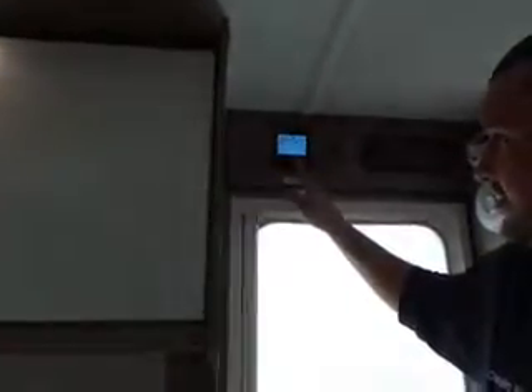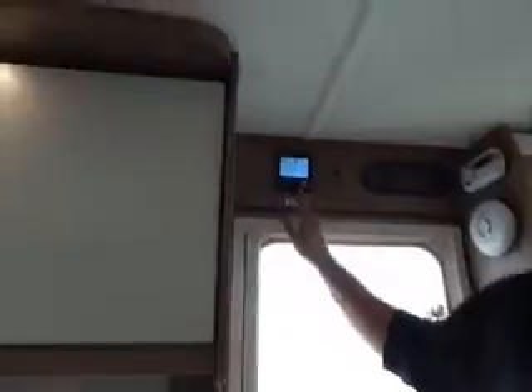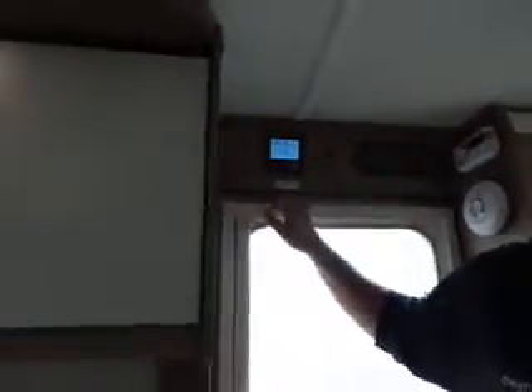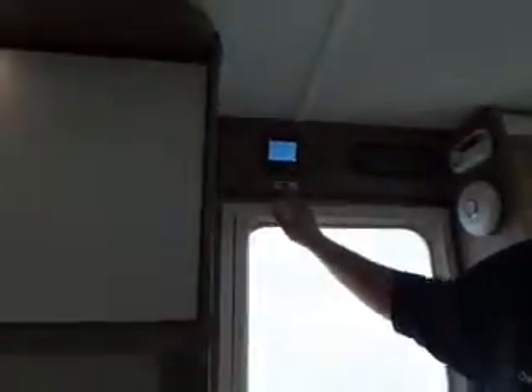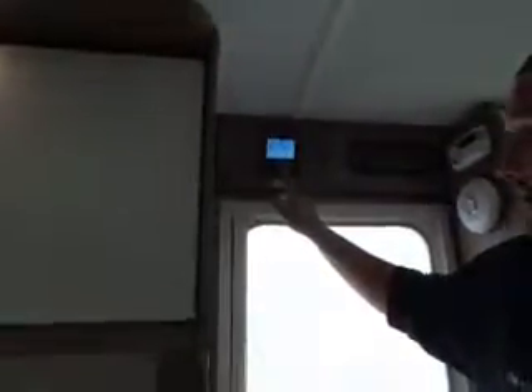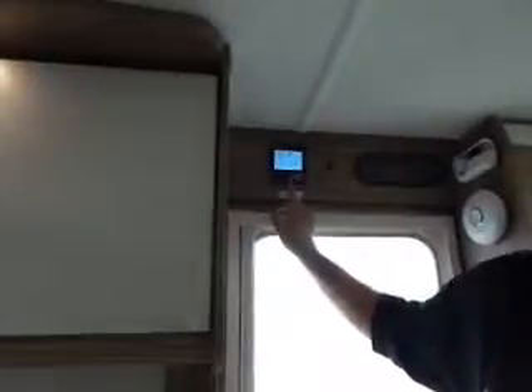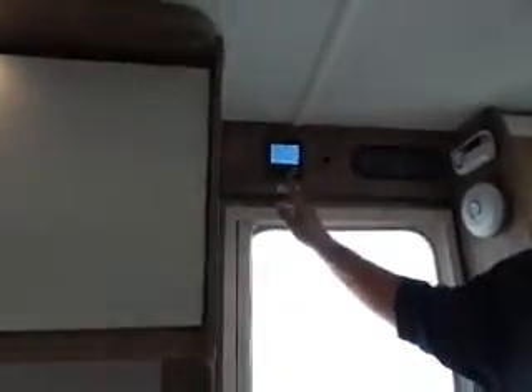Next one across is for the fan — for circulating the hot air around. There's an element in there which heats up and then the air circulates for the heating. If you press it you get eco, high — and there is a boost setting on here, similar to the hot water boost.